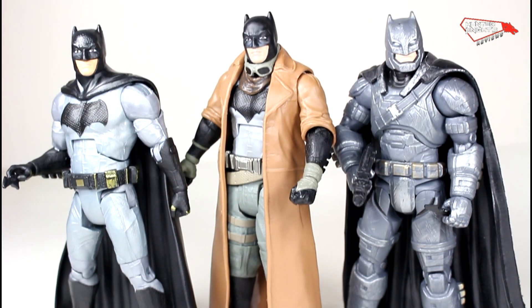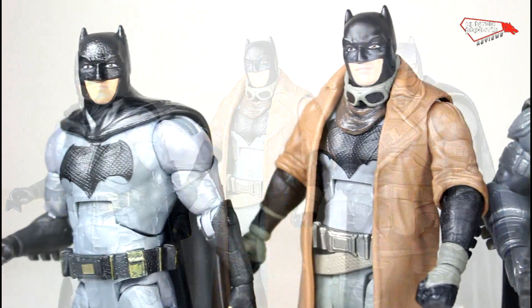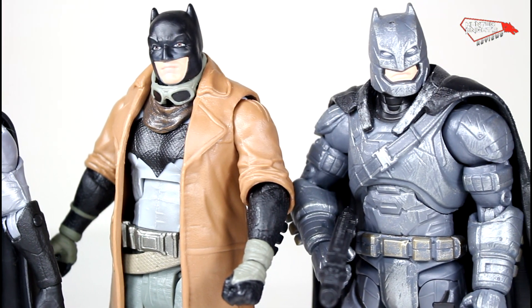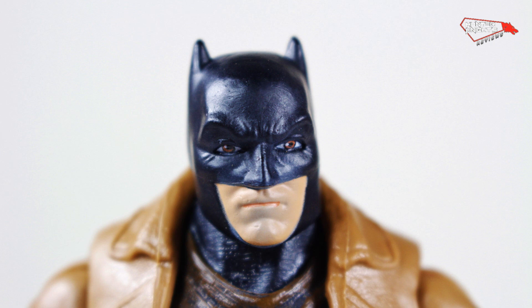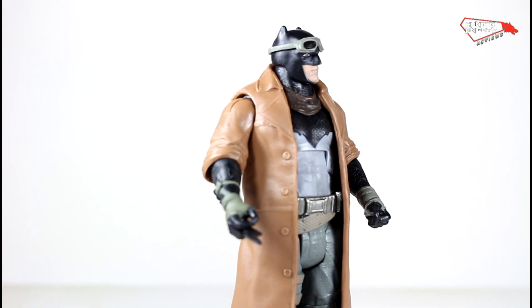But if you want to complete the Grapple Build-A-Figure, yeah, you should get it. I really like the figure — it's a fun figure to have, it's a fun variant. There are not many companies making that particular Batman, except for Funko Pop. I would highly recommend getting it — it has a much better face sculpt than the first one, and you can swap the heads.